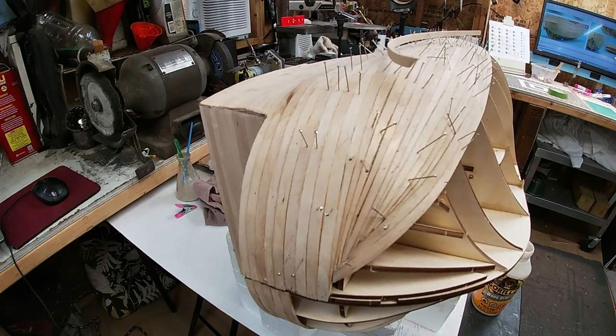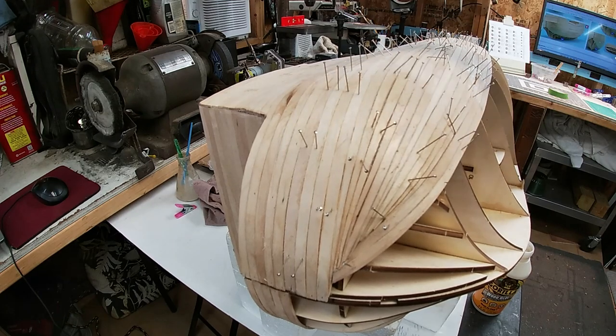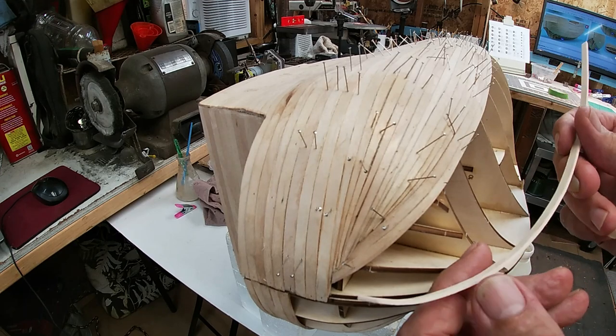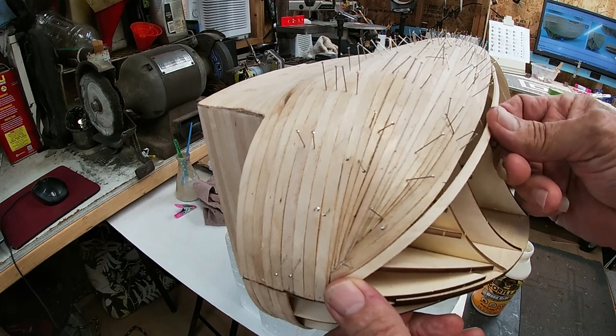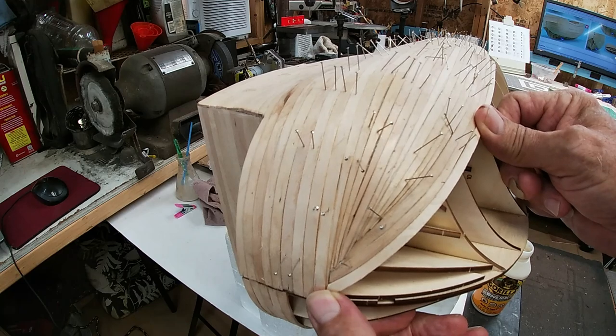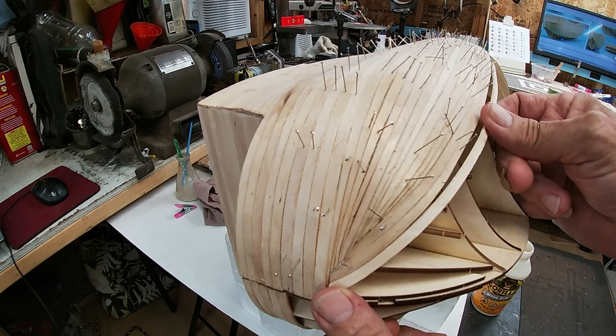As you can see, we have closed the gap on the hard stuff on one side. We got to do this all over again on the other side, so the fun is only half over. My next piece I have pre-shaped as per instructions to fit in there, and then there'll be a couple more.